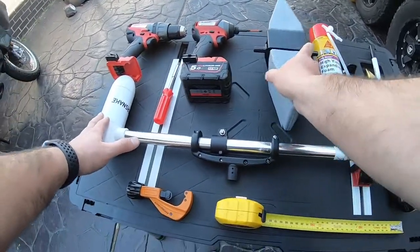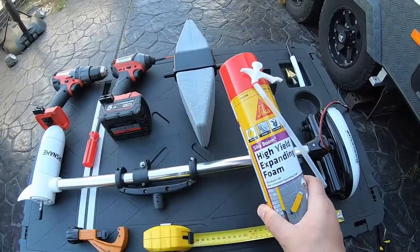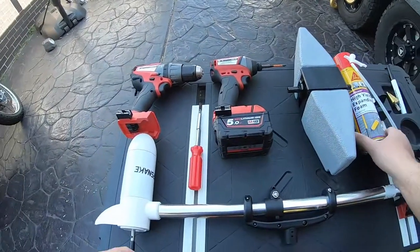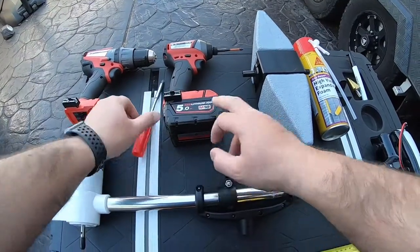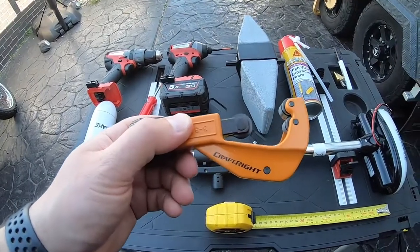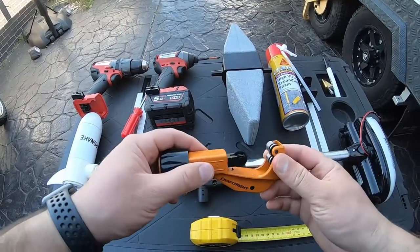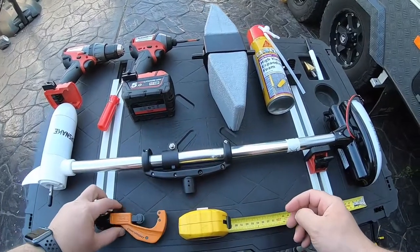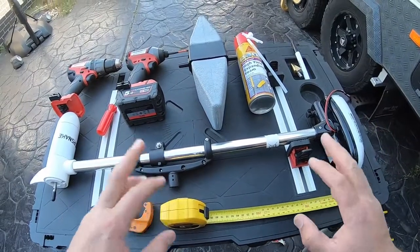What you're going to need is obviously the motor, the cassette, and expanding foam — this helps fill it up and make it a bit more solid. You'll need a drill, though that's optional; you can get away with just a Phillips head screwdriver. I've also got a pipe cutter — I found this to be the easiest way rather than using a hacksaw or sticking PVC tube in there, which risks cutting wires. This cost me about eight dollars from Bunnings and it gives a nice easy cut without mucking around with wires. You'll also need a measuring tape.